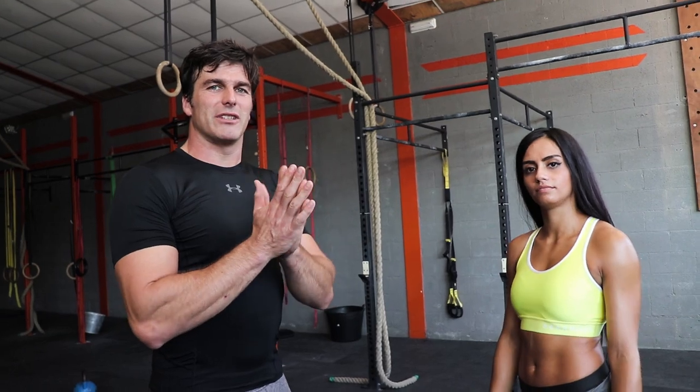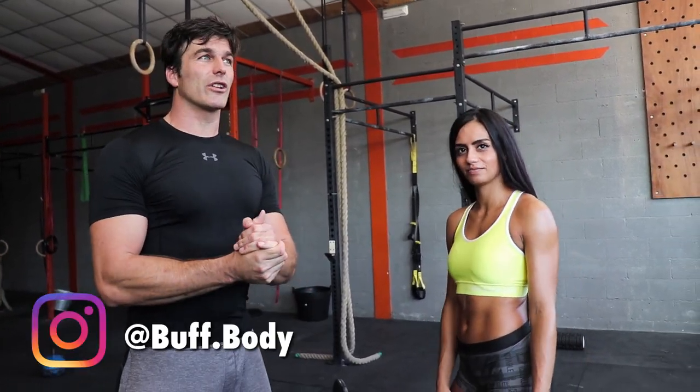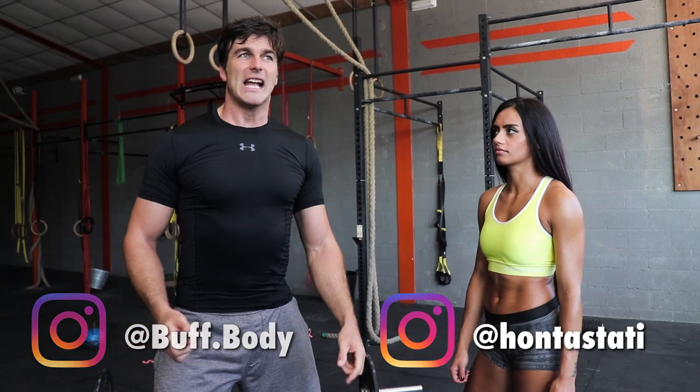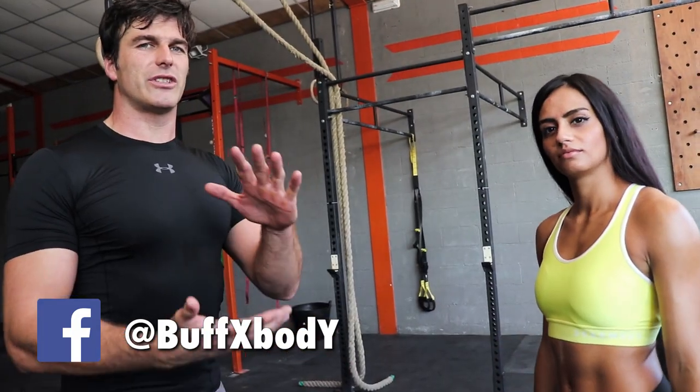Hi guys, welcome to Above Body. My name is Dieter and today we're shooting with our guest star Tatjana again. We're going to talk about the Romanian deadlift and it being the ultimate exercise for your glutes — or not — and we're going to spice it up a little bit so that it definitely is the ultimate glute exercise.